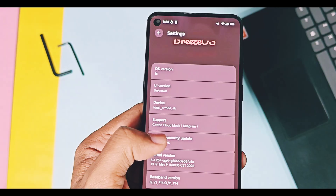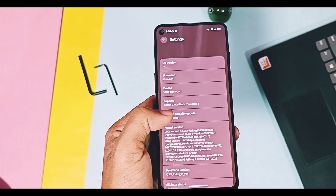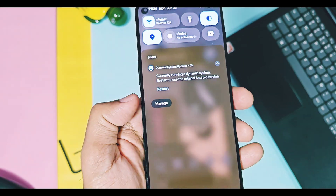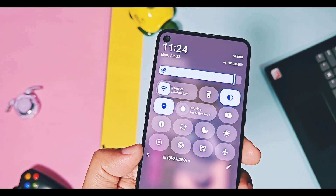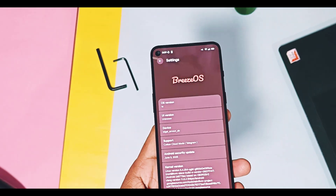It has security patches of June 2025, and the build date of the ROM is 16th June 2025. As this ROM is based on the Android 16 beta build, its build number in the QS panel is mentioned as 16-bp2a-250605.31a. So we got another Android system-based custom GSI ROM.